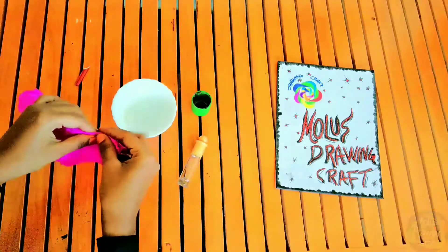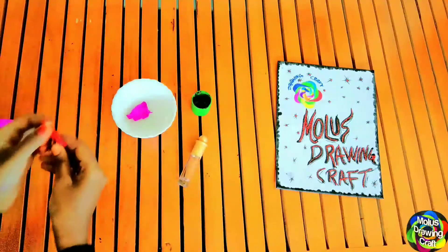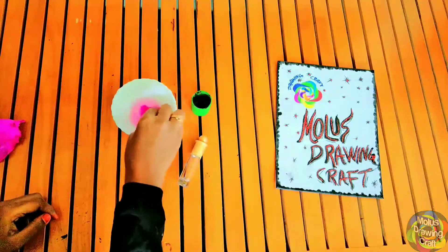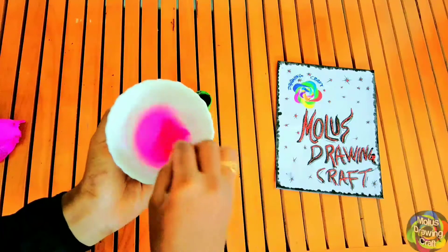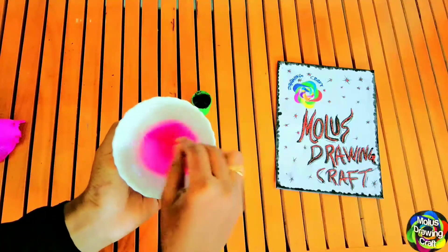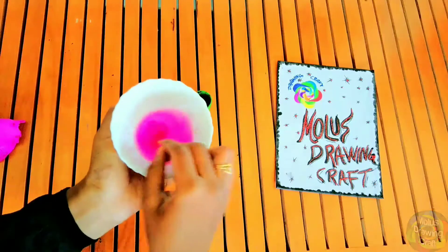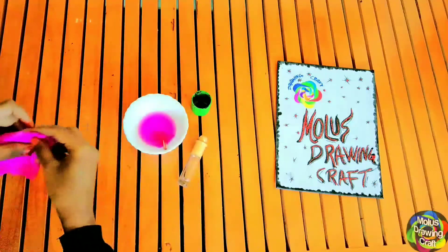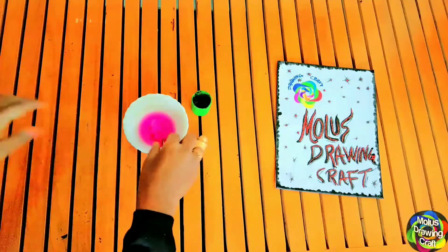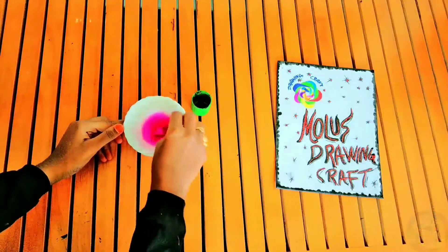I am putting a color paper in the water. I am using a color paper.